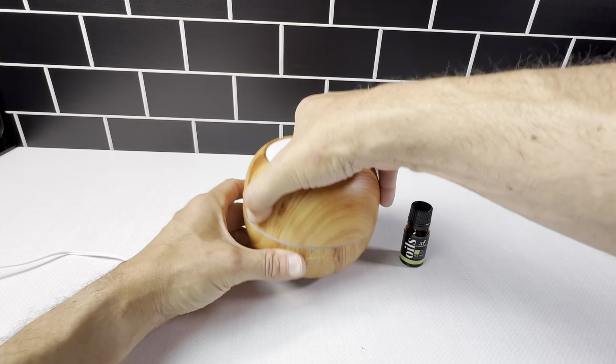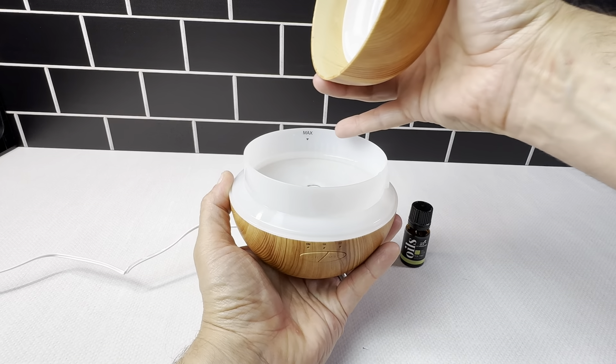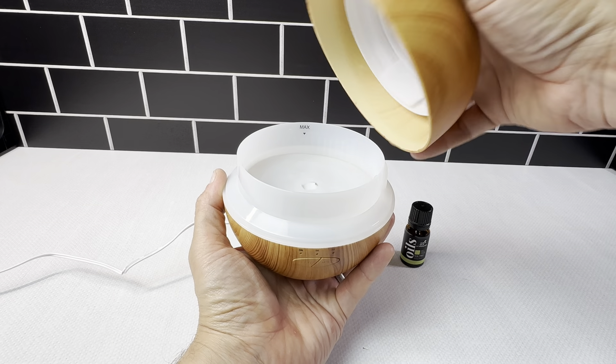It opens up right here — this is where you put the water and the oils in. It shows you the max fill line right here. Very easy to use.